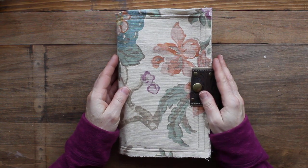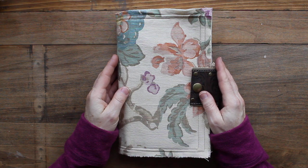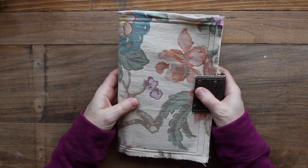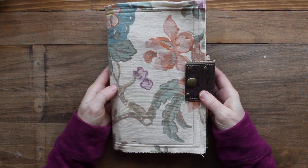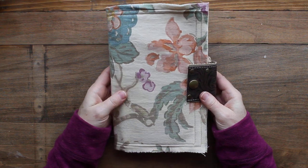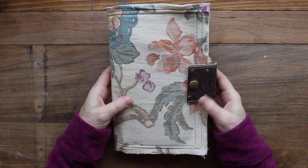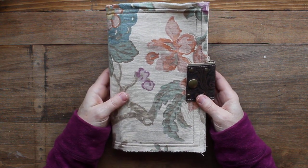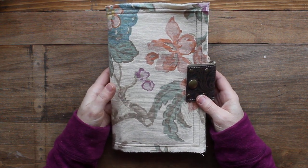Hi guys, welcome back to my channel, it's Amy, and I have another quick flip through for you today. I have made another soft covered journal with the leather closure, the same leather closure that was on my rustic floral journal. I haven't named this one yet but it might just end up being rustic floral number two.